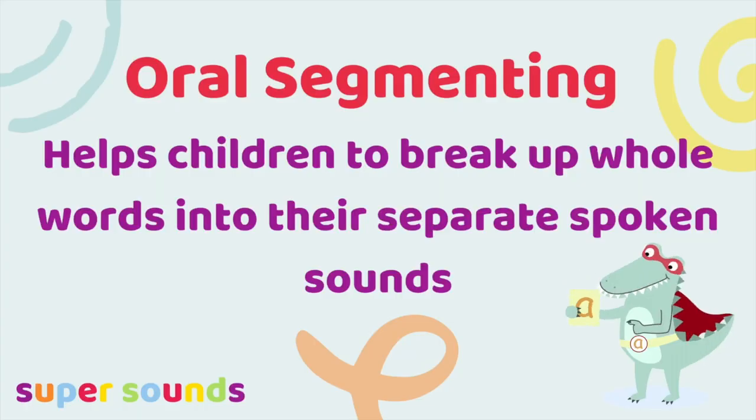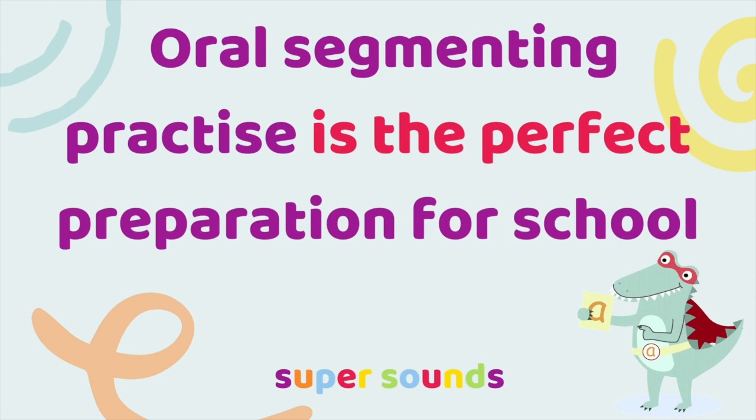Here's a phonics phase one game that is super simple to play if you're practicing oral segmenting with your preschoolers ready for school. Oral segmenting is the simple process of breaking up whole words into their separate spoken sounds ready for spelling. Oral blending takes lots and lots of practice with spoken words before we introduce letters.